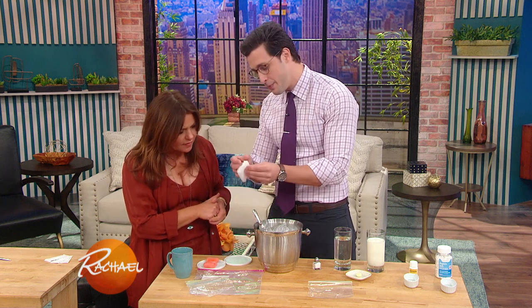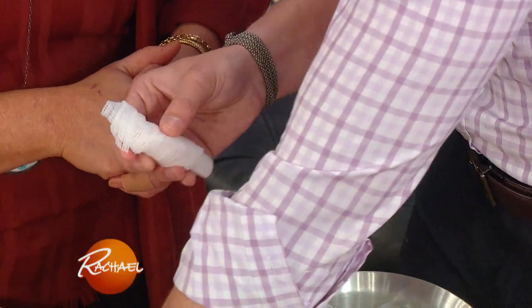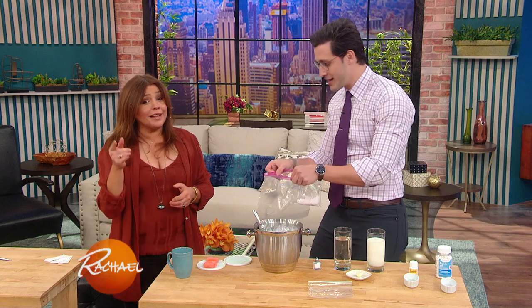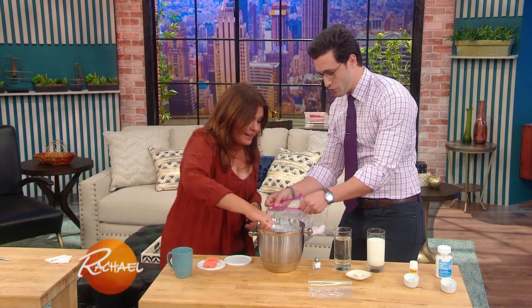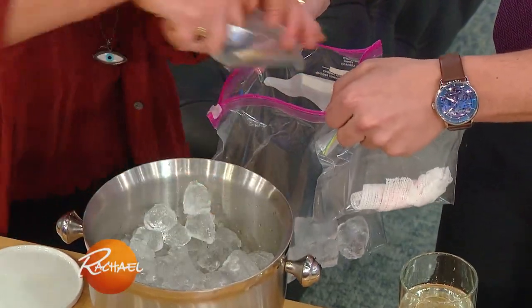So what you wanna do is wrap it in some kind of tissue or towel — a wet towel, preferably. Throw it in a Ziploc bag, and then in a second Ziploc bag. When it's your pinky, you're gonna wanna know this. Let's get some ice in there. Teamwork it. Boom — we get some ice.